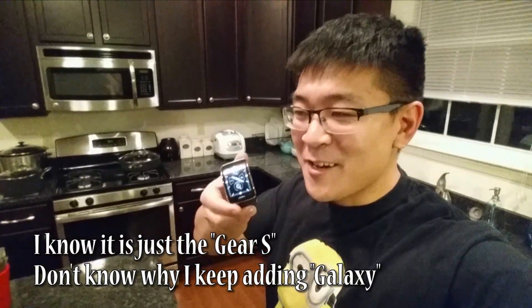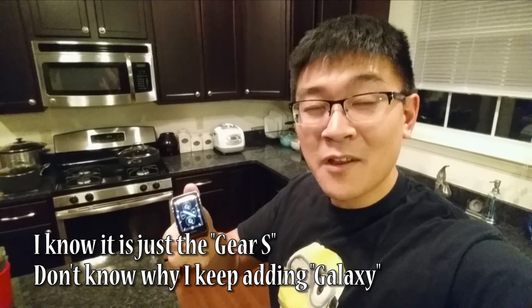Hello YouTube, Wanger375 here again for LPX Reviews. I'm just taking a quick break from editing the one-week review of the Samsung Galaxy Gear S. It's taking me a little bit longer than I hoped, but I thought I'd address the main question I've been getting — from some of you sending me private messages and also through my Facebook page.